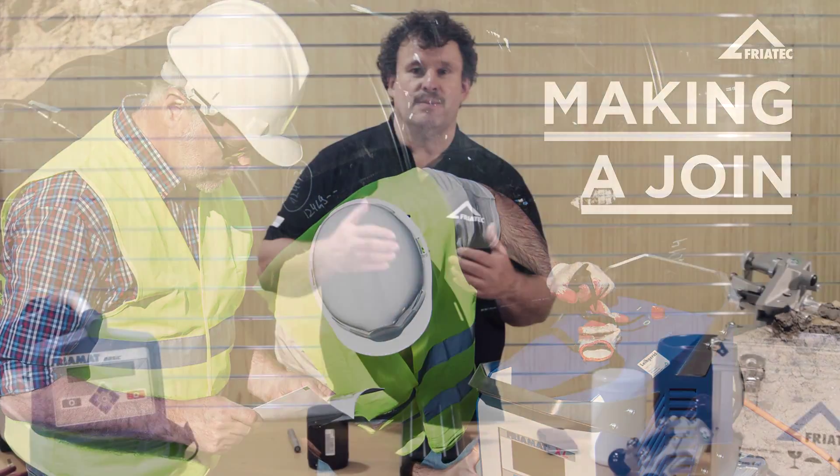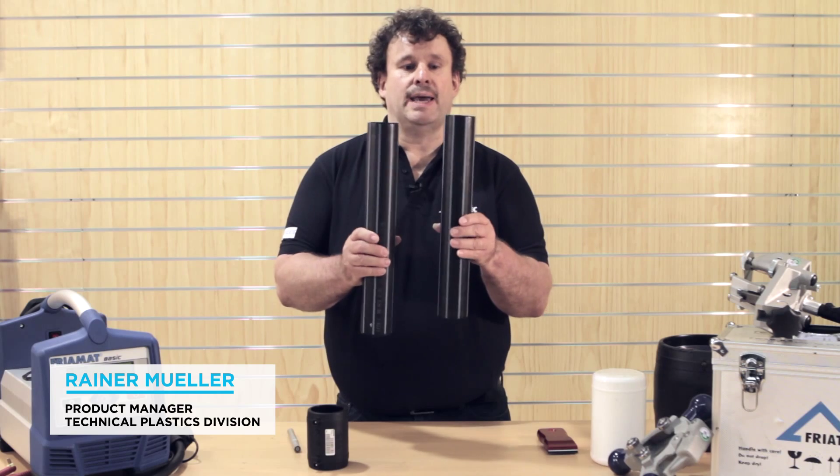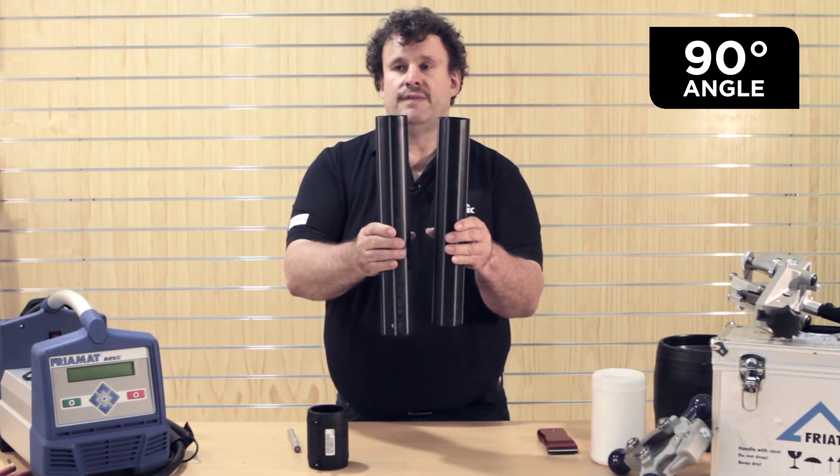I just want to explain to you briefly the most important installation steps to carry out the proper joint. Of course we have to take care for the pipe cut, that the pipe cut is in the right 90-degree angle to the pipe axis as we have here.